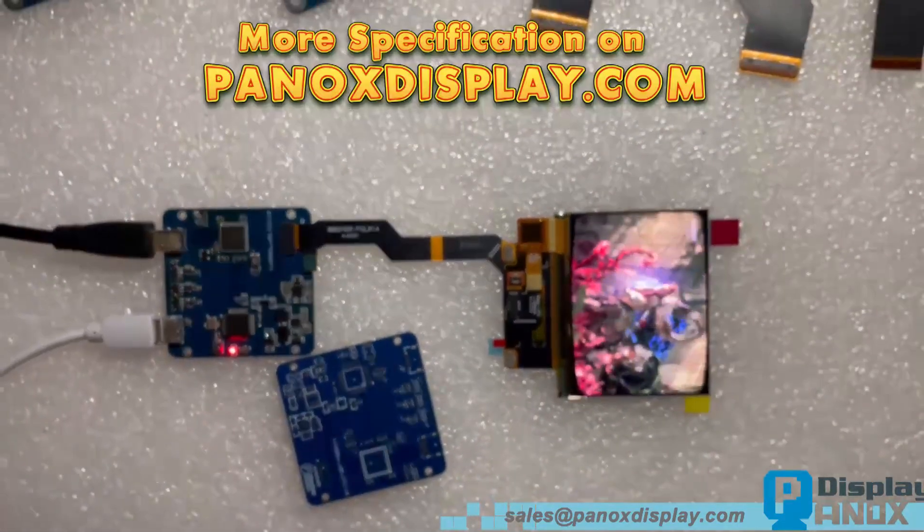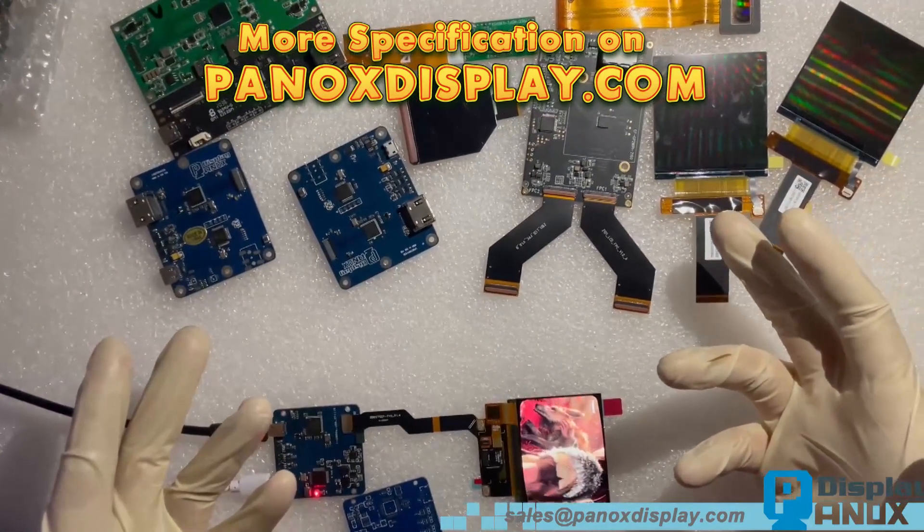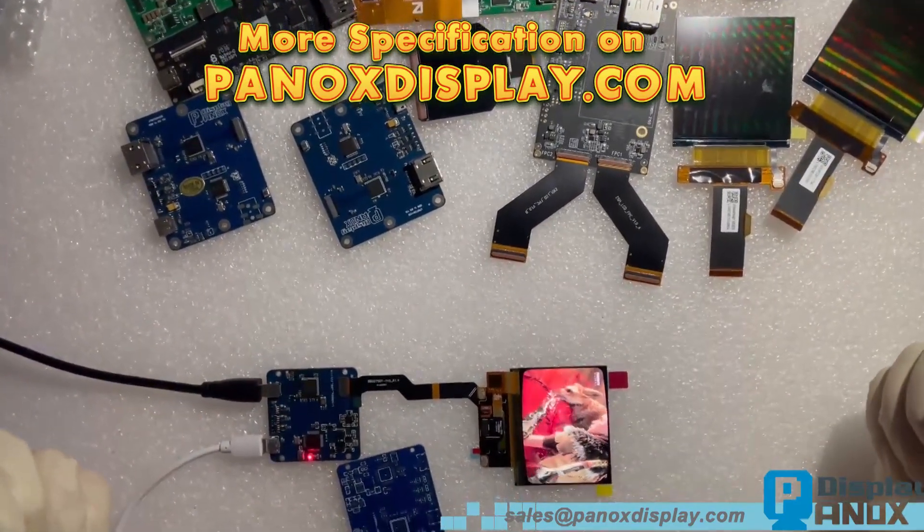Thanks for watching. If you need an LCD, OLED, or controller board, just contact Panox Display and we will provide the best display solution for you.